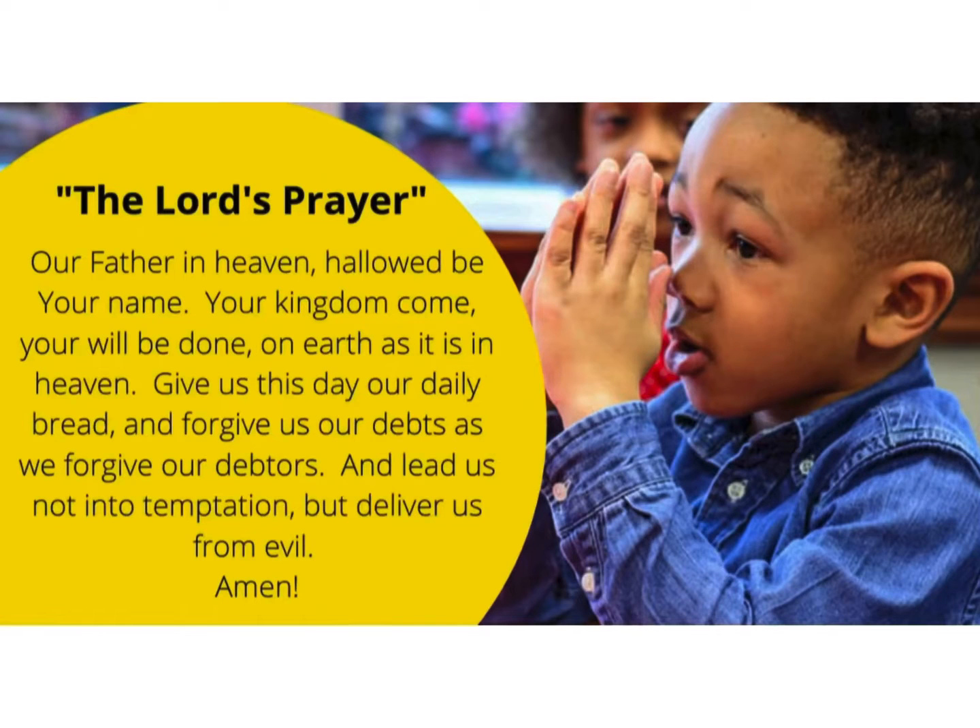The Lord's Prayer. Our Father in heaven, hallowed be your name. Your kingdom come, your will be done, on earth as it is in heaven. Give us this day our daily bread, and forgive us our debts, as we forgive our debtors. And lead us not into temptation, but deliver us from evil.